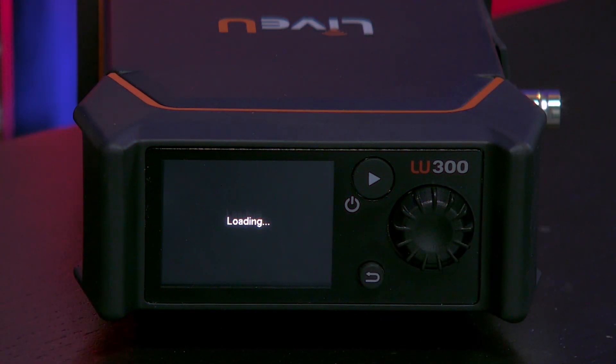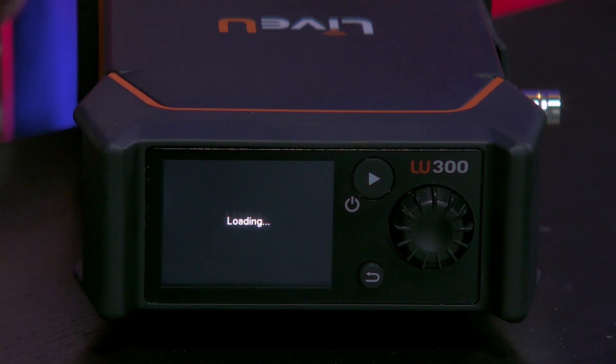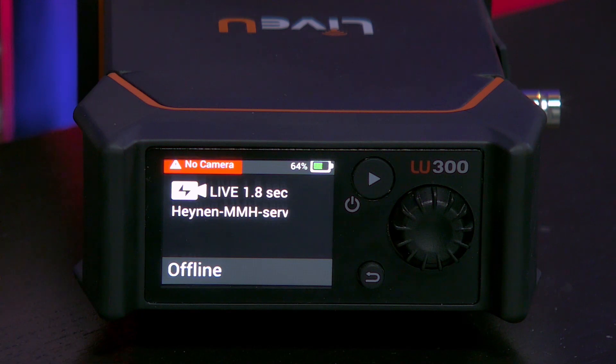It takes about 30 seconds to load the menu, which is great — it's very fast. In comparison to, for instance, the LU200 which takes 90 seconds, this is brilliant.